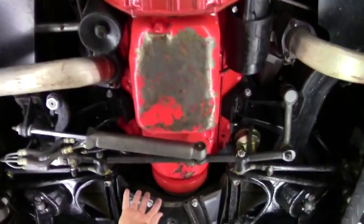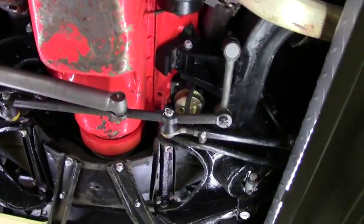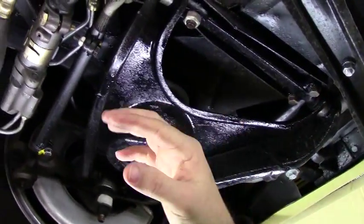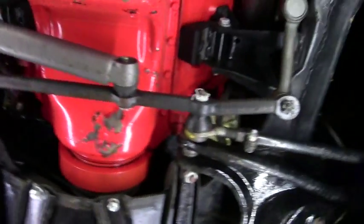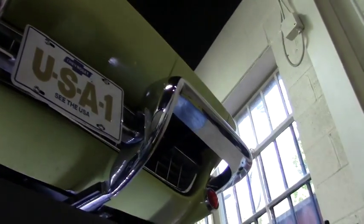The oil pan is doing a little flaking of paint but is in excellent shape — no major dents or issues. Our front arms are in great shape with all the bushings done, and all the power steering is in good shape. Our radiator and radiator core support are in excellent shape as well, free of any corrosion in the chrome, and our front valance is nice and straight, exactly as it should be.